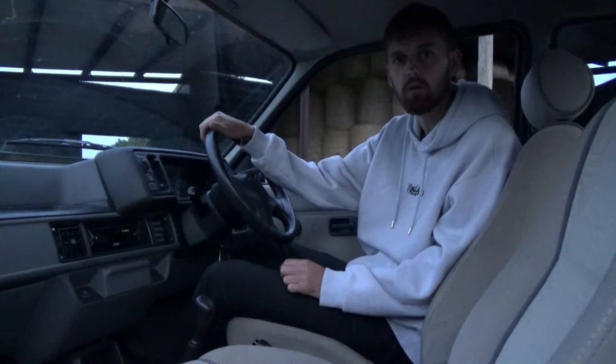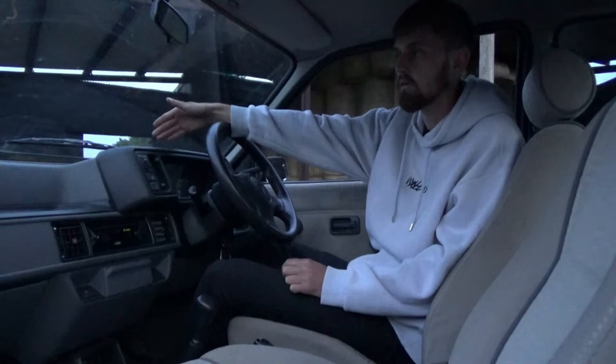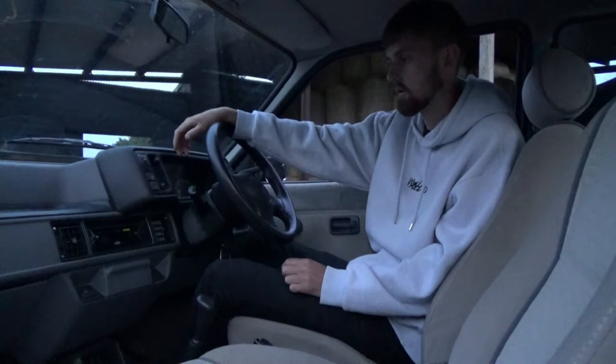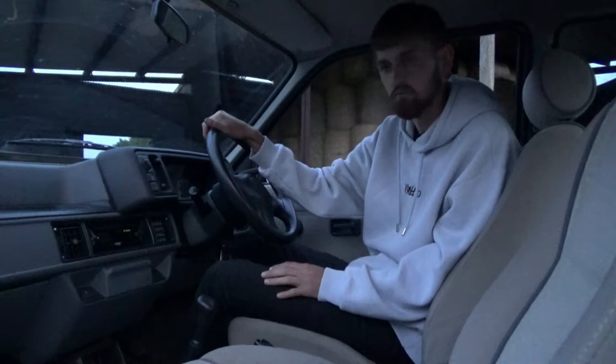It will be a bit of a sleeper to start with because I'm going to leave it looking like this. I might lower it a little bit, but it will be looking like this with the 1.8 K series — engine swap first. So it might look like a sleeper for a bit until I strip it out and cage it. Just a couple of bucket seats, steering wheel, cage — plain, simple, and just thrash it around the road and track.